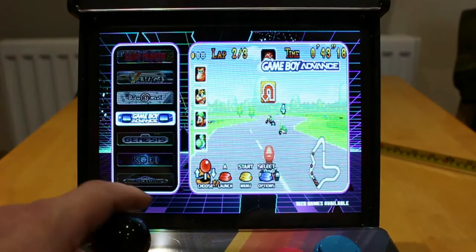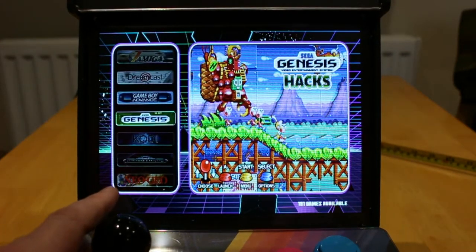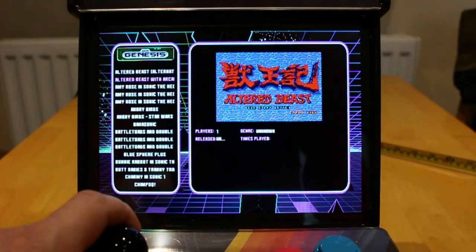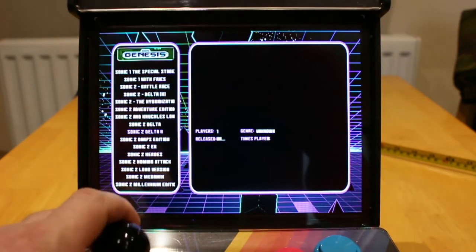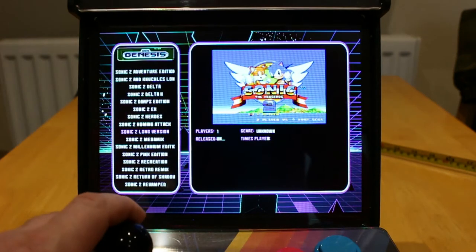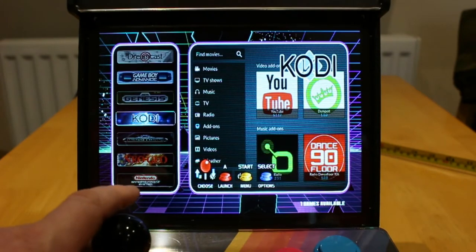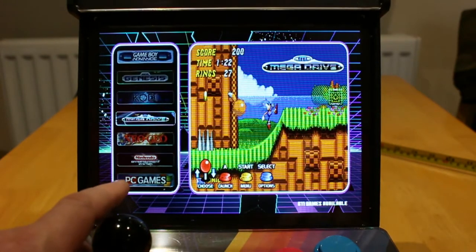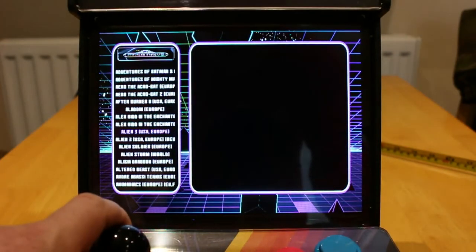Hit B to exit. Sega Genesis Hacks — these are fan made games, and there is a ton of those. B to exit. There is Kodi, which I wouldn't really bother with. Mega Drive — again, you have all the Mega Drive games.